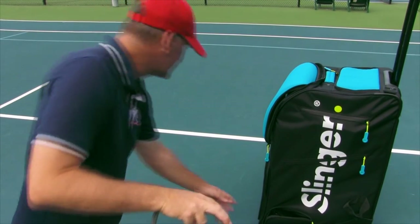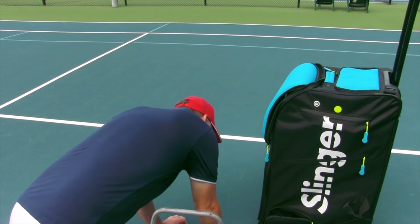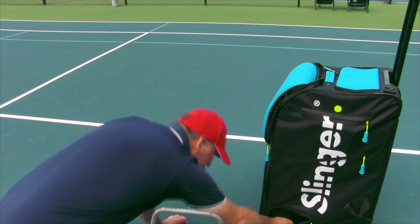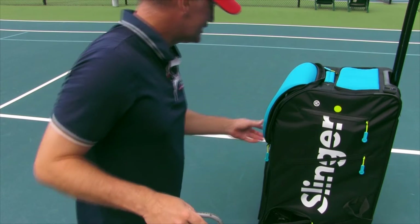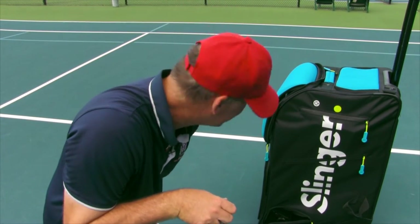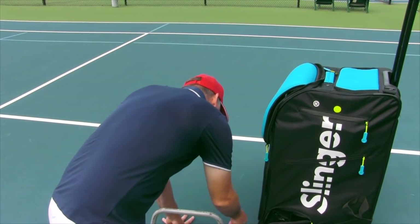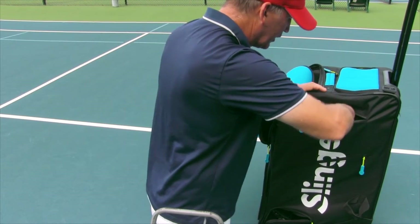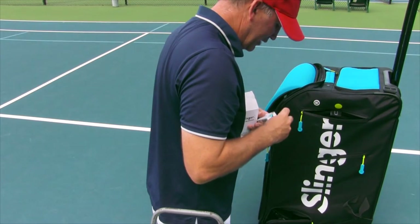We've got the Slinger Bag ready to go. I'm going to turn the power on again, set it to coming out slow, and see what this looks like. Now how do I get the balls to actually start shooting? That's the question, because the thing is on. I put the elevation up a bit. Is this the remote control? That is the remote control that starts this puppy going. Why is this not rotating? The idiot's got a problem — I've turned the machine on, but how do you get the thing to actually start spinning and rotating? I'm going to assume there's also a remote control in here.